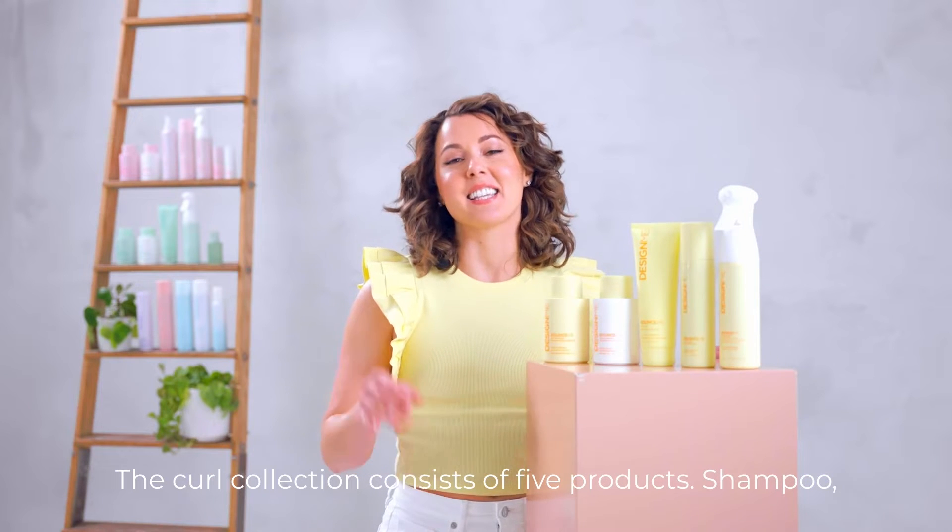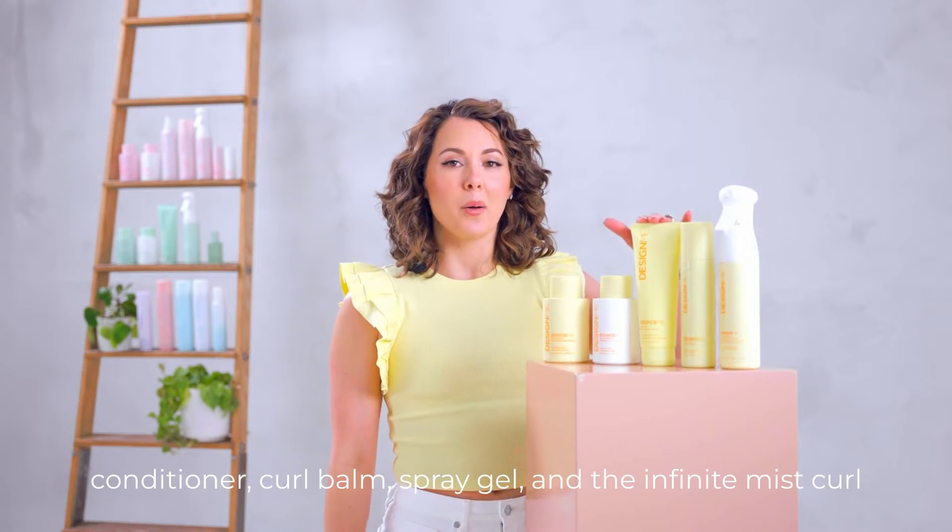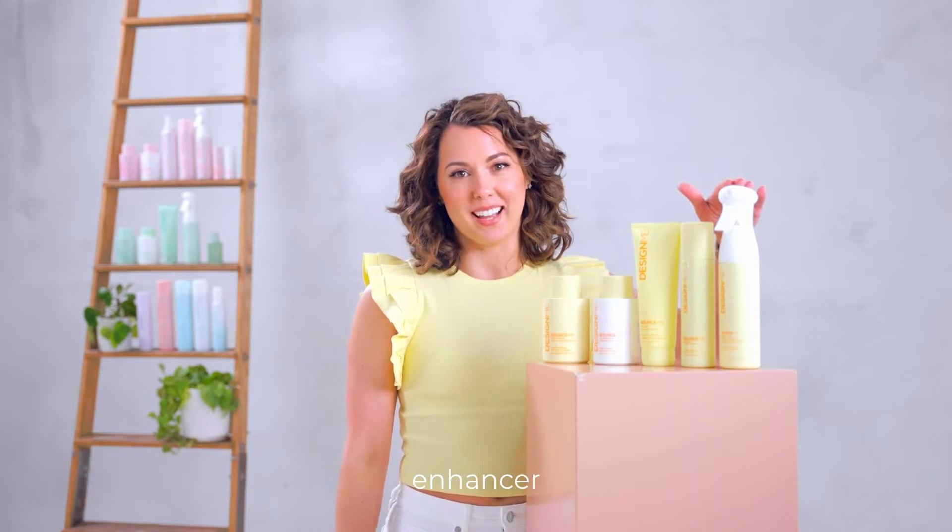The curl collection consists of 5 products: Shampoo, Conditioner, Curl Balm, Spray Gel, and the Infinite Mist Curl Enhancer.